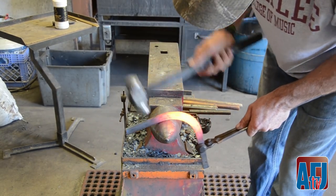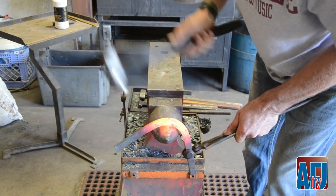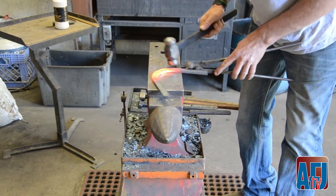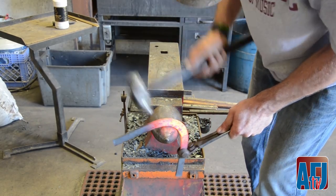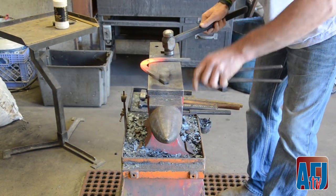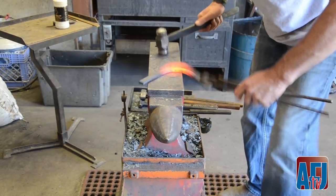Now I'll start here and bend and tighten the toe. Again, start here, work all the way down and tighten the toe. It's a hind toe so you want to make it sharp.